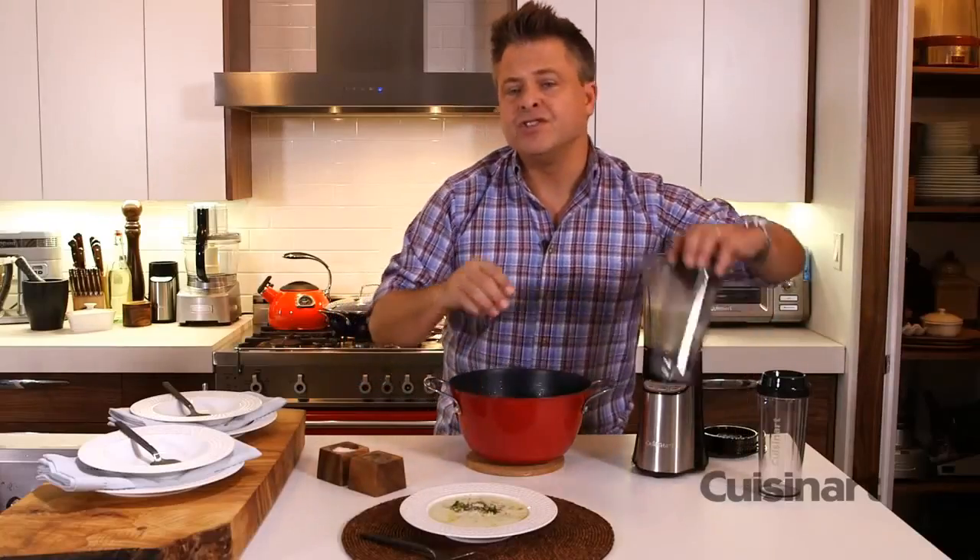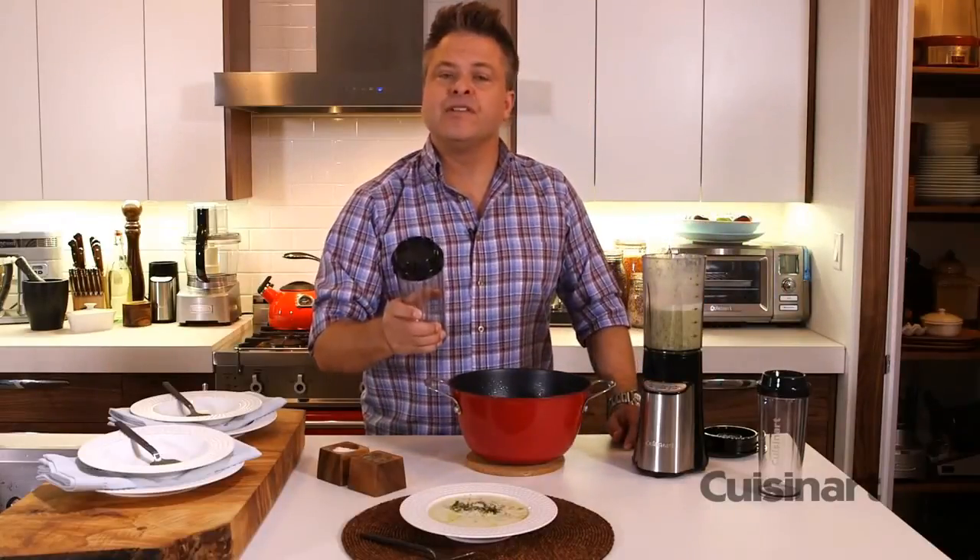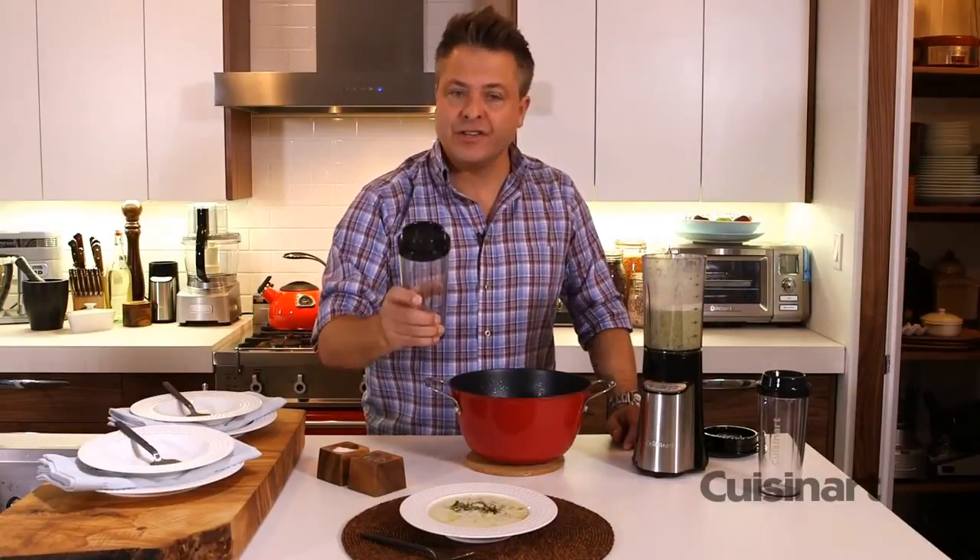Don't forget you could just as easily put this in the to-go cup. Take it with you and you've got a nutritious and healthy alternative.